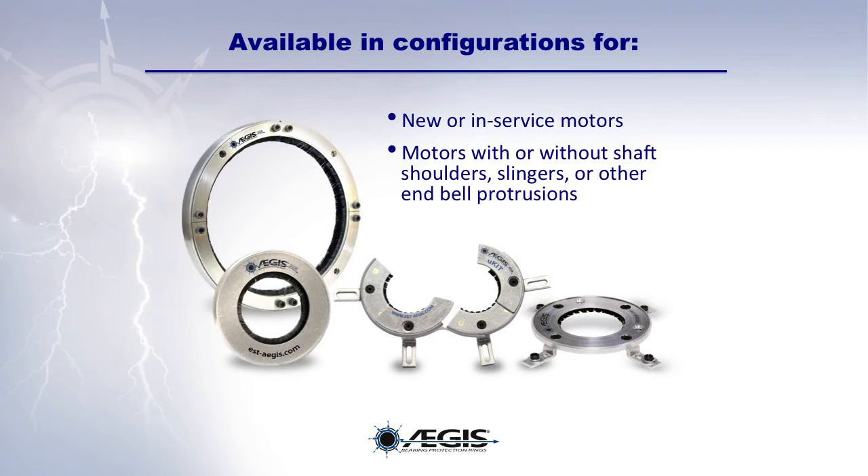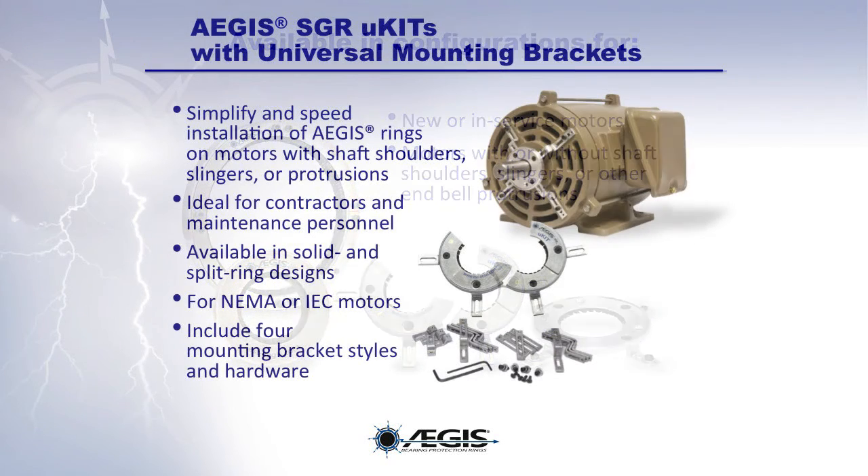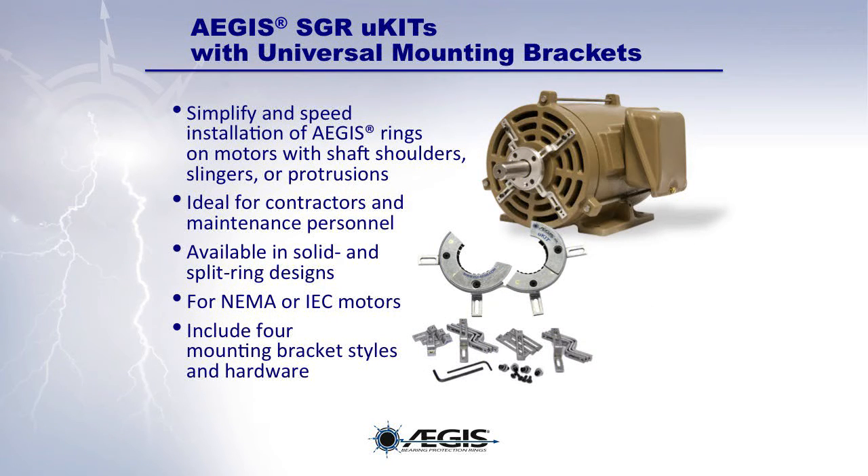Now that you know that operating a motor on a VFD requires bearing protection with an Aegis ring, which one do you need? Aegis rings are available in configurations for new or in-service motors, with or without shaft shoulders, slingers, or other endbell protrusions. If you are a contractor or facility maintenance person, chances are good that you will be installing Aegis rings on an in-service motor, and some of these motors have shaft shoulders, slingers, or other endbell protrusions.